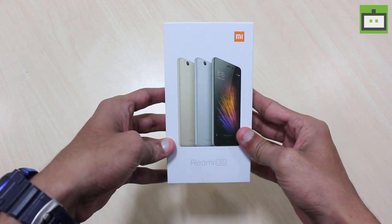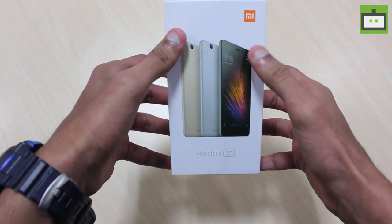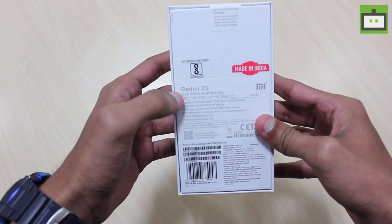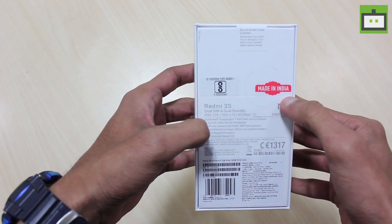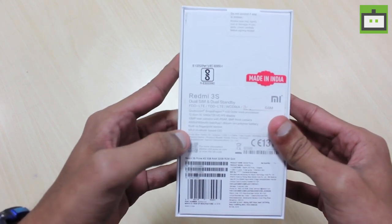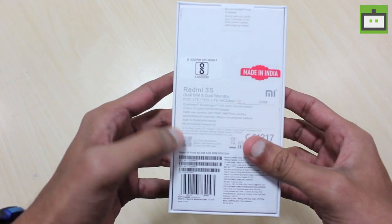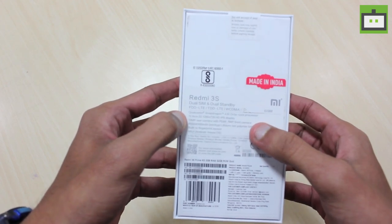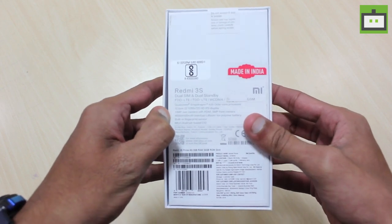As you can see, this packaging looks like MiFi's packaging with a photo of the device on the front and quick specifications on the back. It has a Made in India logo also. It is powered by a Snapdragon 430 octa-core processor. It sports a 5-inch display, 13-megapixel rear camera and a 5-megapixel front camera, and it has a built-in fingerprint sensor also.